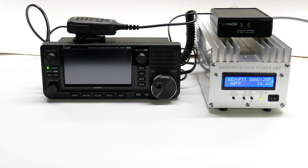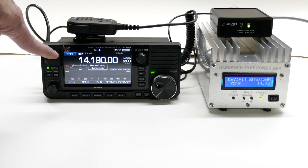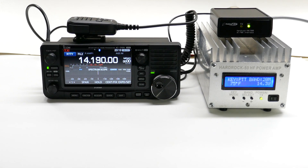Now, I have previously established a Bluetooth connection from the IC705 to the interface box, and when you power the IC705, it will automatically connect to the HardRock 50 amplifier. A green light on the interface unit also indicates that the transceiver and amplifier are connected.